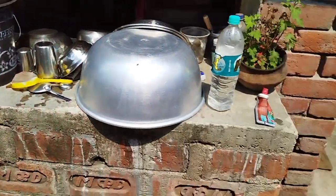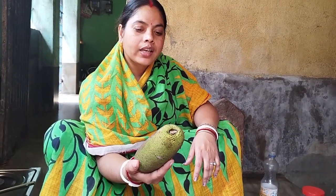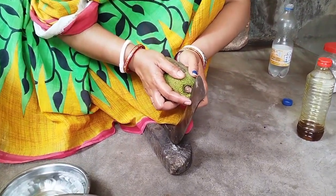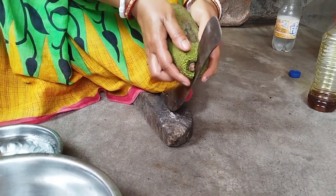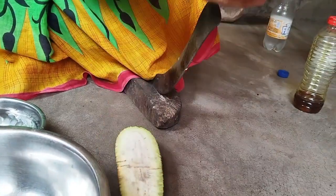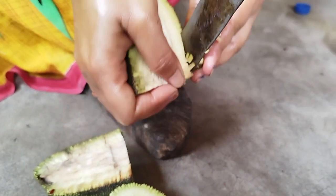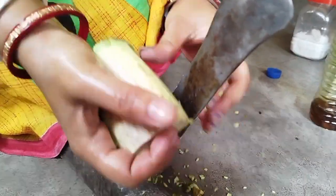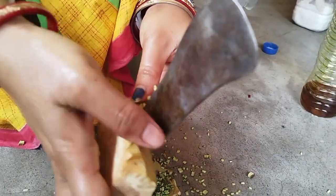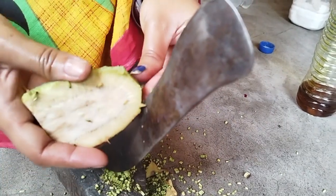I like to eat it. The bone here is the first. This recipe is a very good recipe, Baba. This recipe is a very good recipe.